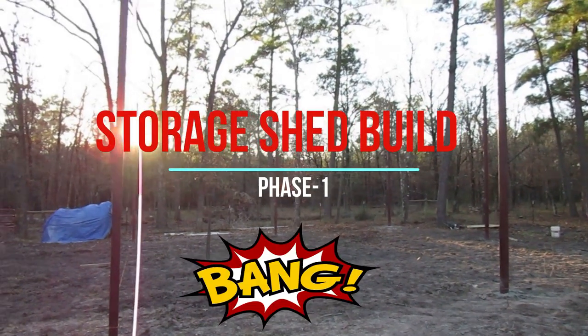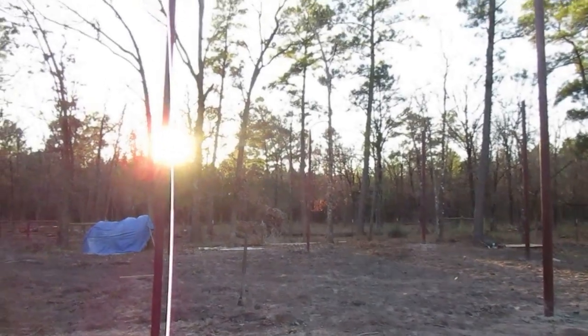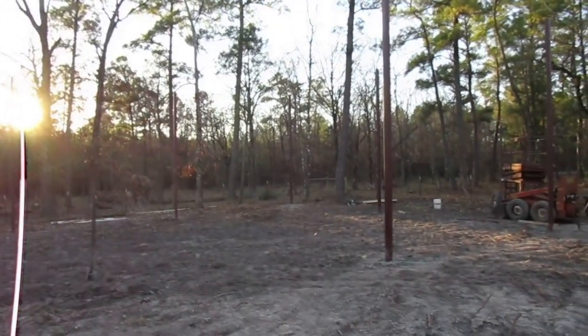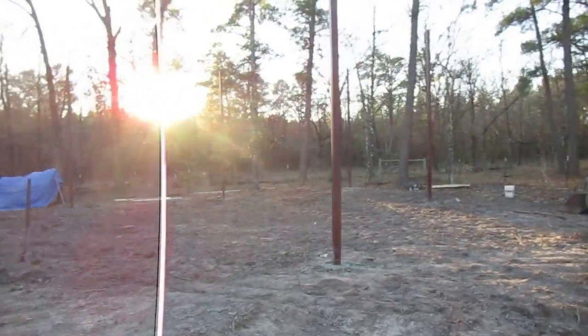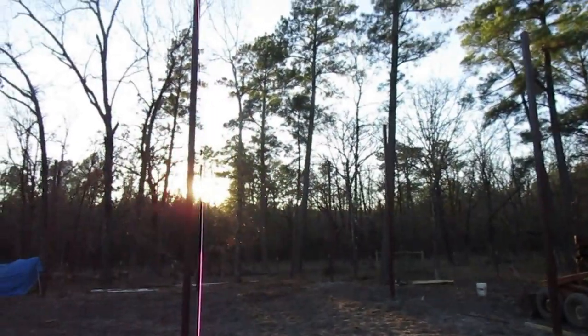It's getting a little late this evening and we started the project this morning. We got some of the posts in the ground. Still got a long ways to go, but I guess it's what they call a start and that's exactly what we got. Now this thing is going to be about 15 foot tall or something like that for the RV.